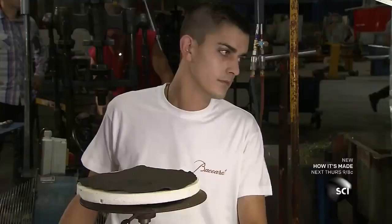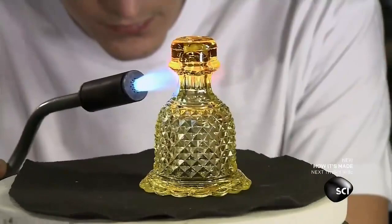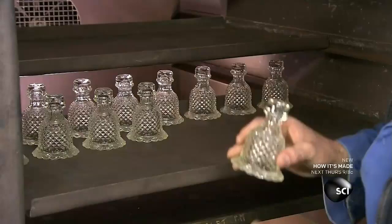The freshly molded crystal tends to have a rough surface, so they use heat from a blowtorch to smooth it out. These holders support the hurricane shades on the arms.